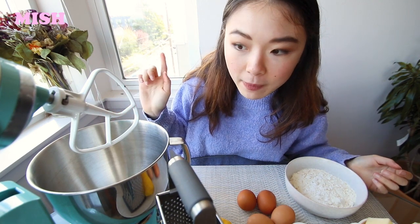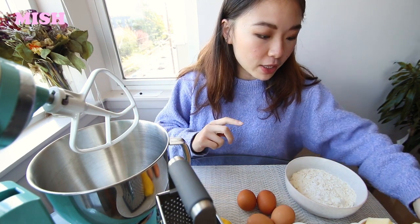I've just preheated the oven to 170 degrees Celsius. I've also lined the tin with butter. I'm going to cream the butter and sugar in here on medium speed for five minutes.